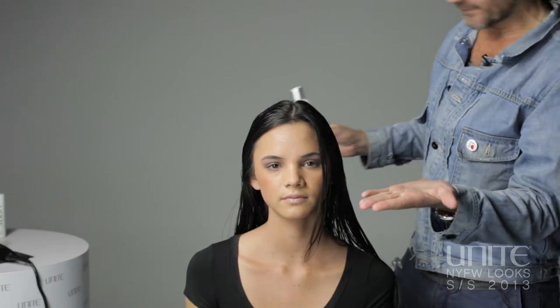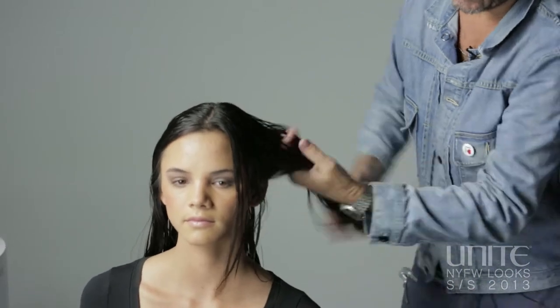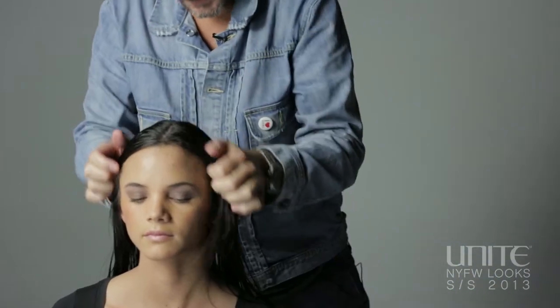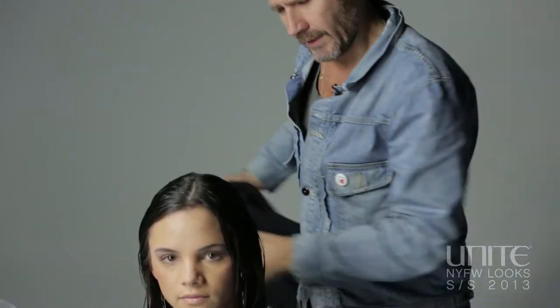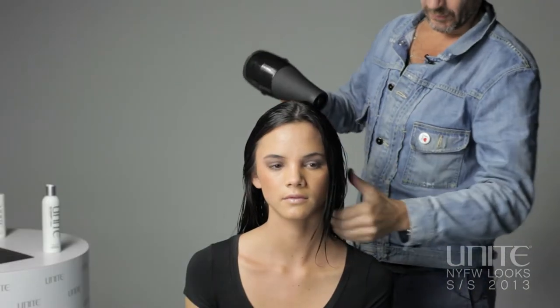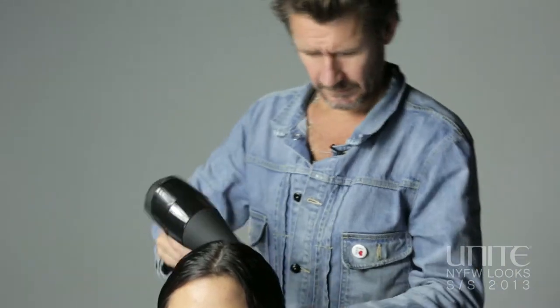I'm just working blow-and-set into damp hair, just working it through roots to ends, all the way through the hair. I've just worked that evenly through the whole head. Dry with no nozzle — I'm just going to dry the hair off, work the product in, and then we'll start the set.